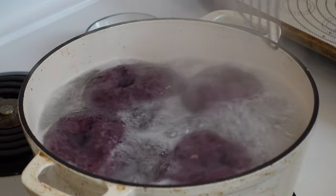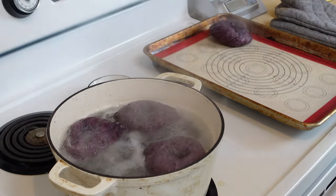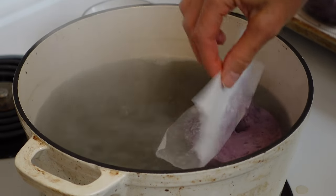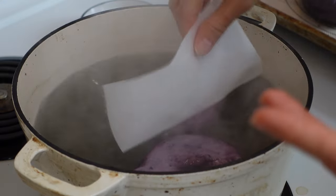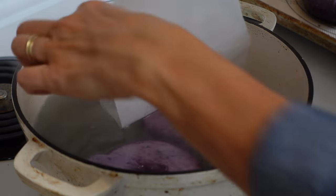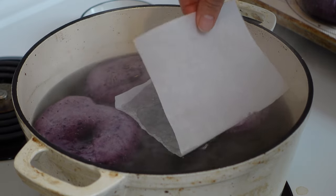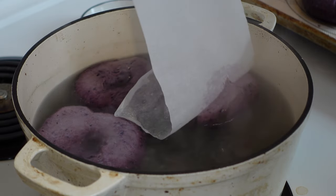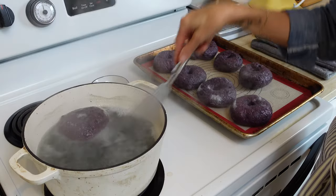Boil these for two minutes on each side, then place them onto either a silicone baking mat on a baking sheet or you can use more parchment paper. You can fit about four bagels into a five quart Dutch oven — that's what I use for baking bread.